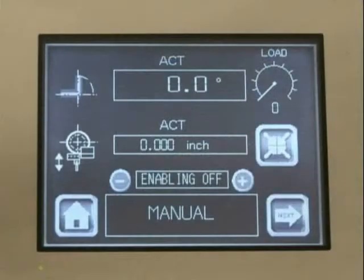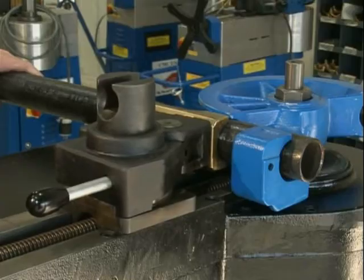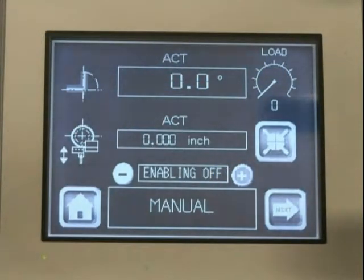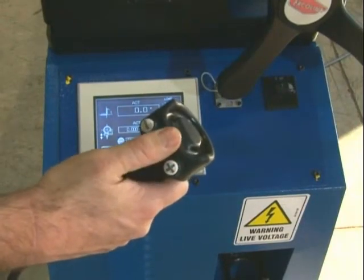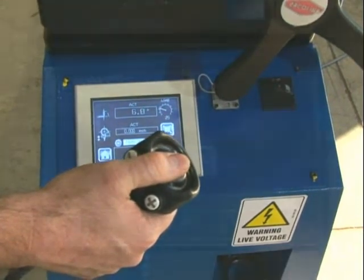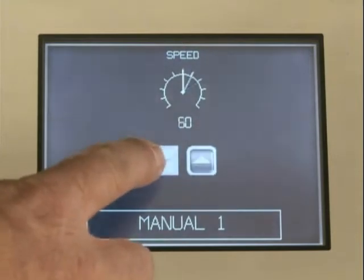For quick, one angle bending, simply select the manual icon, move the counter bend die axis into position, select the pressure reset icon to reset axis position to zero, depress the plus button on the handheld remote, and release when you reach the desired position. Bend RPM can be adjusted, and actual machine workload can be monitored.